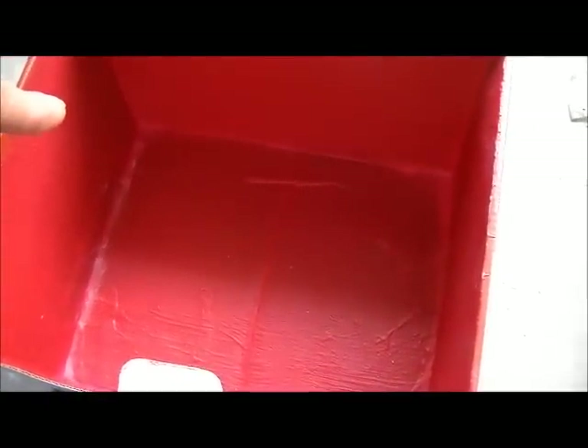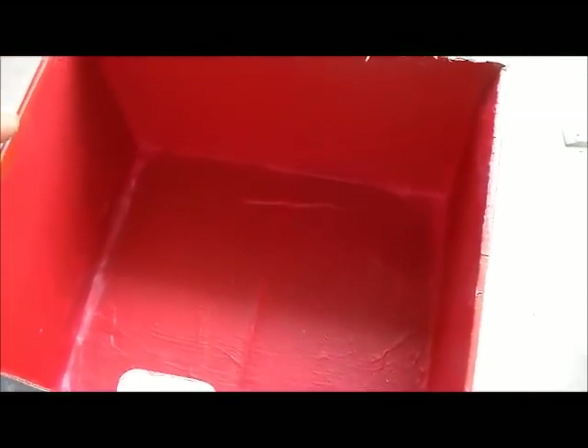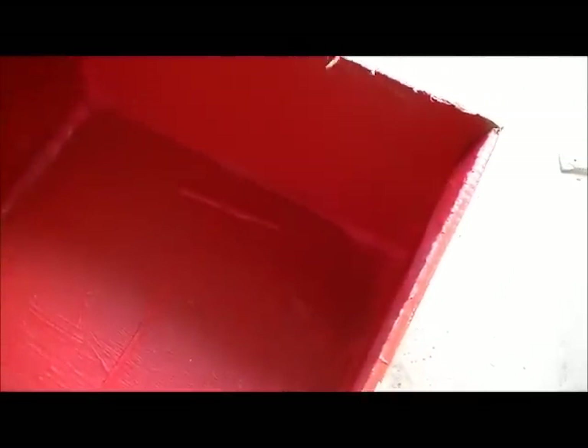I was at a tile store the other day and the guy told me his product was like Red Guard — same price — and he literally said he could paint the inside of a cardboard box and water will not get through. So what I did is I used Red Guard and painted a cardboard box just as he said. Normally I do one, maybe two coats on a shower wall, but in this case I did probably three coats because there are a lot of cracks where the cardboard meets and the corners always get more.